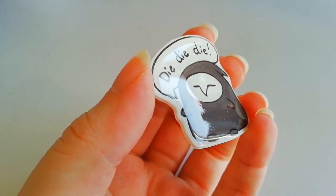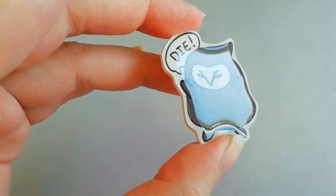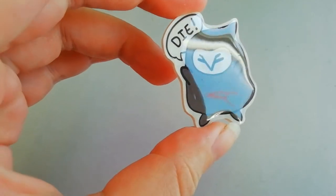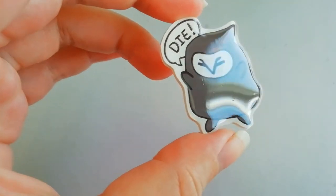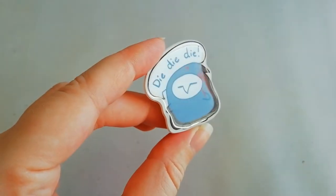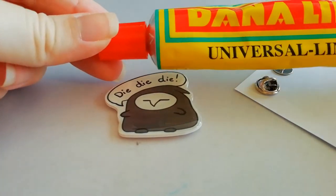This one got a lot of bubbles and I didn't really know why, so I tried it again and it came out with fewer bubbles. I tried it once more, being really careful and not moving around too much with the UV resin. And here we go — really nice result.